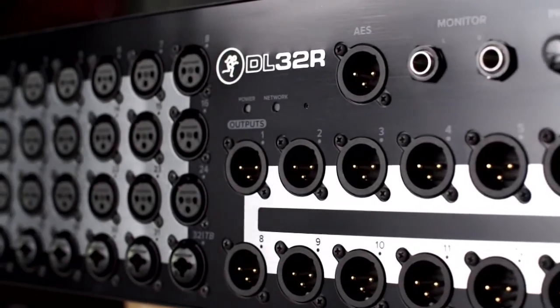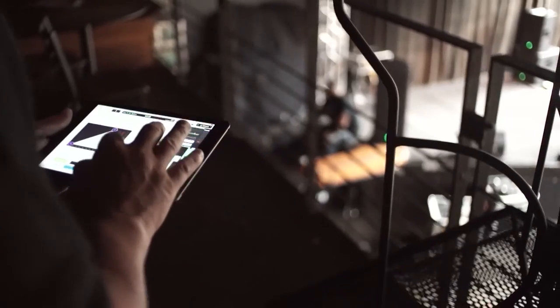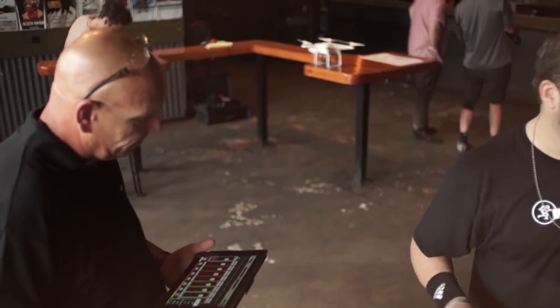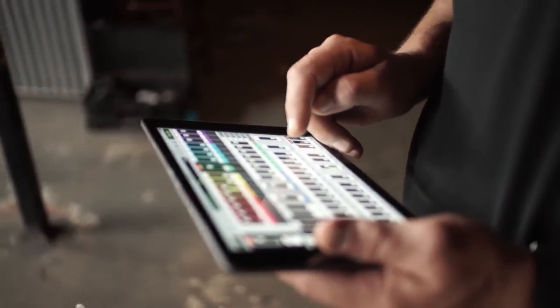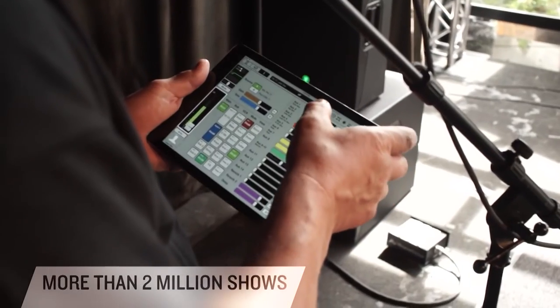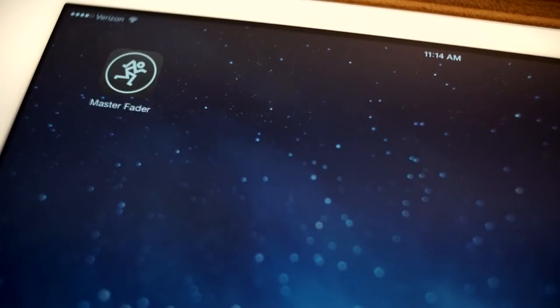The Mackie DL32R is a powerful 32 channel digital mixer, completely controlled wirelessly from Mackie's intuitive Master Fader iPad app, freeing you to get in the mix like never before. The Master Fader control app is where everything happens. It's the most intuitive control app on the market, proven at more than two million live shows the world over. Download Master Fader for yourself to see it in action.